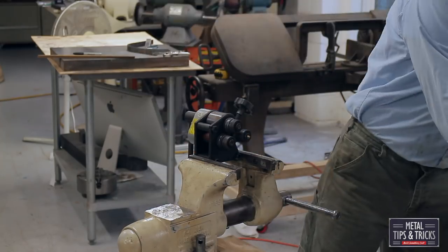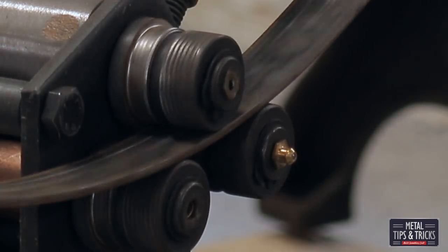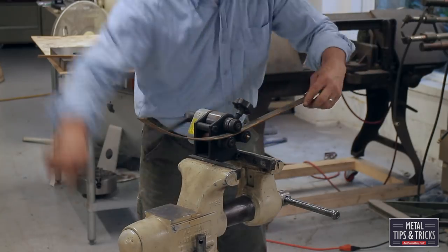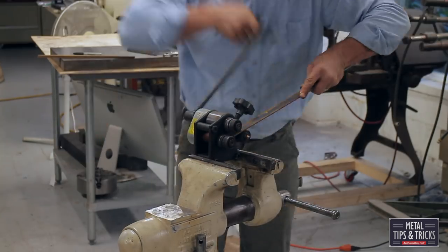Bending steel with a system like this, here's the trick: you want to bend at a consistent speed rate. If you go too slow, the radius becomes more pronounced. Consistency is the key to rolling out steel to change its shape.